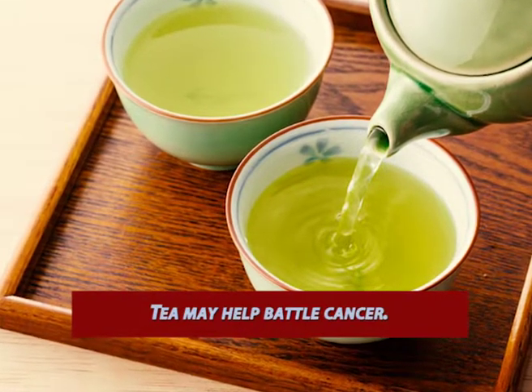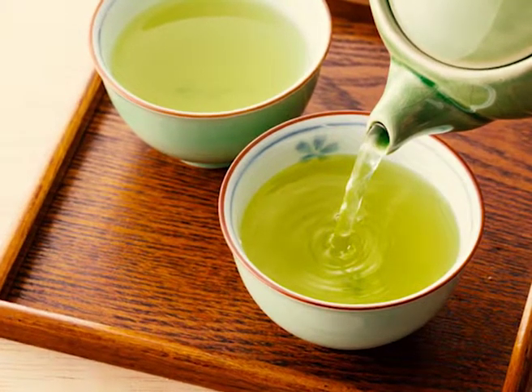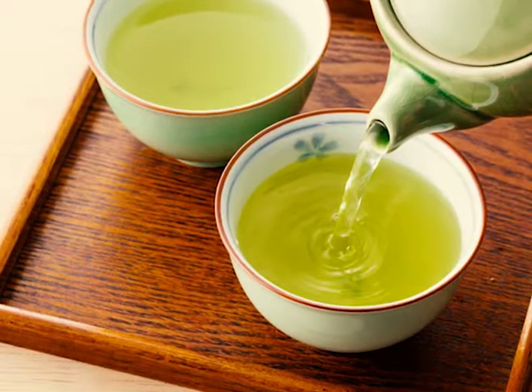Now the question is how to brew your perfect tea. Follow and note down carefully the brewing times and temperatures for the perfect cup of tea.